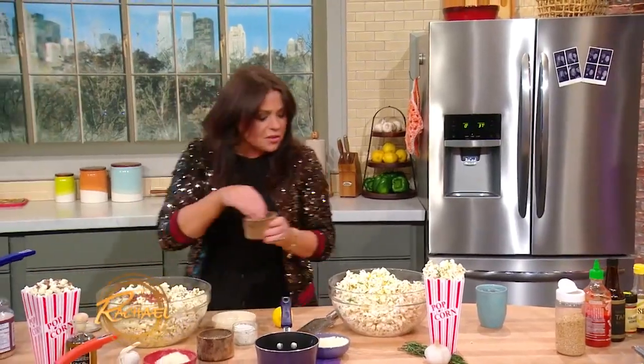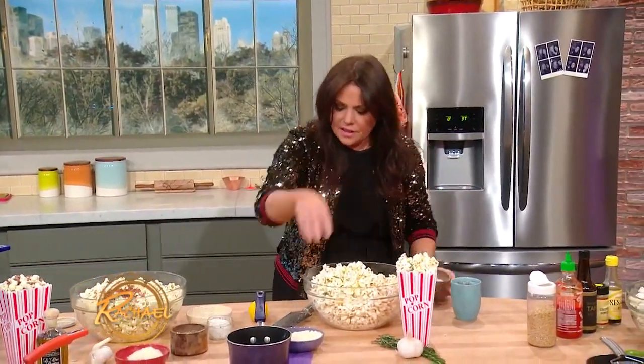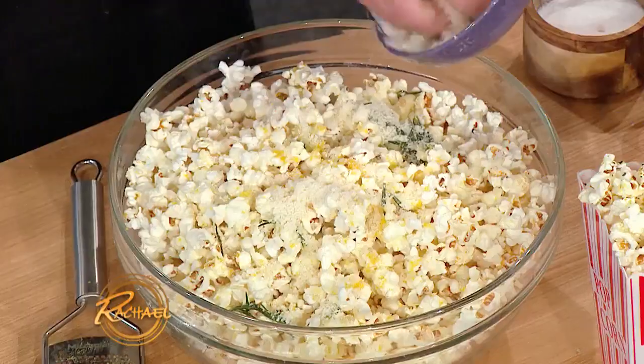Little salt, of course. And a lot of Parmigiano-Reggiano.